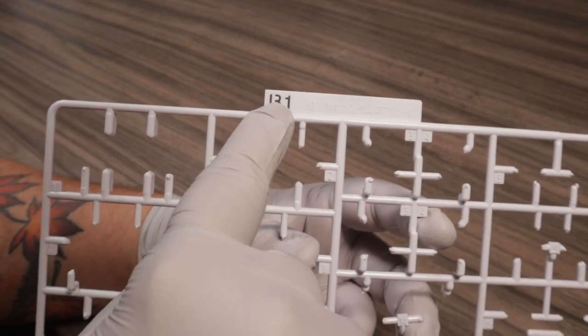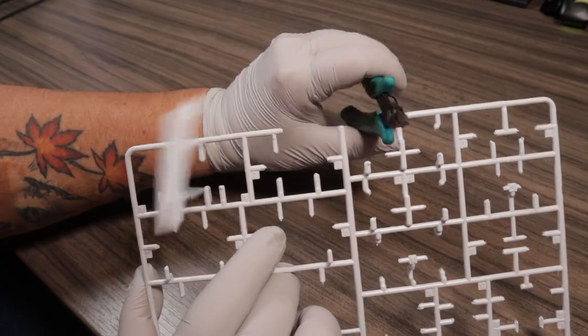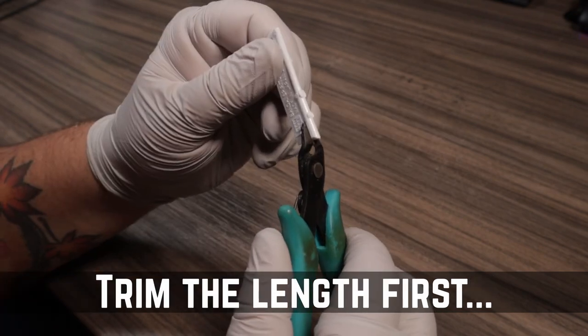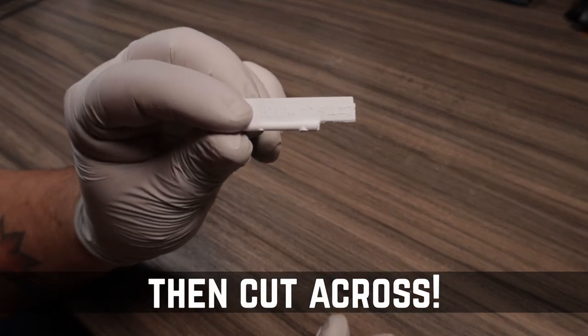Once we have all of those things in place, let's start making our part separator. First, let's cut our tab. Try to find one that's completely solid so that as we sand it, it doesn't become too weak when we use it as a wedge to get our pieces apart. Since our tabs are going to have a little bit of the runner on one of the edges, we're going to cut off about an inch from our working space to make a nice even tool that we can slide between our pieces.